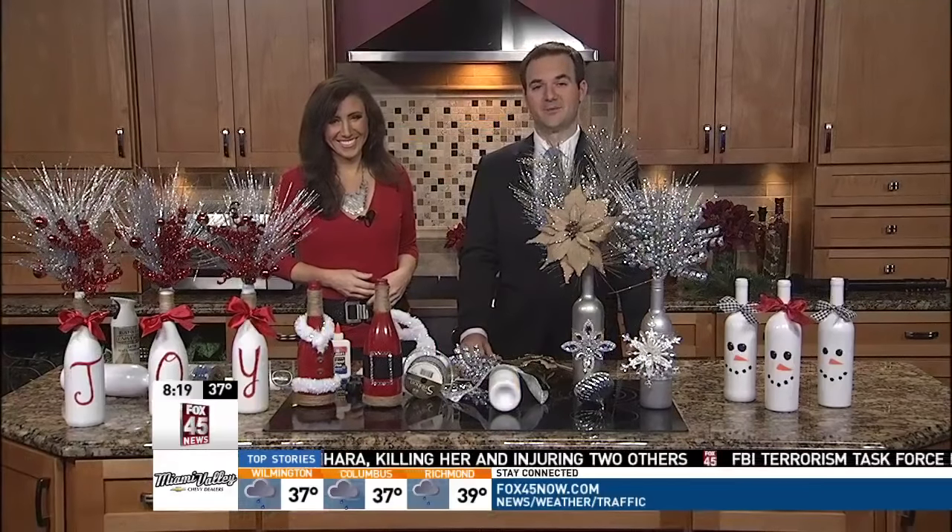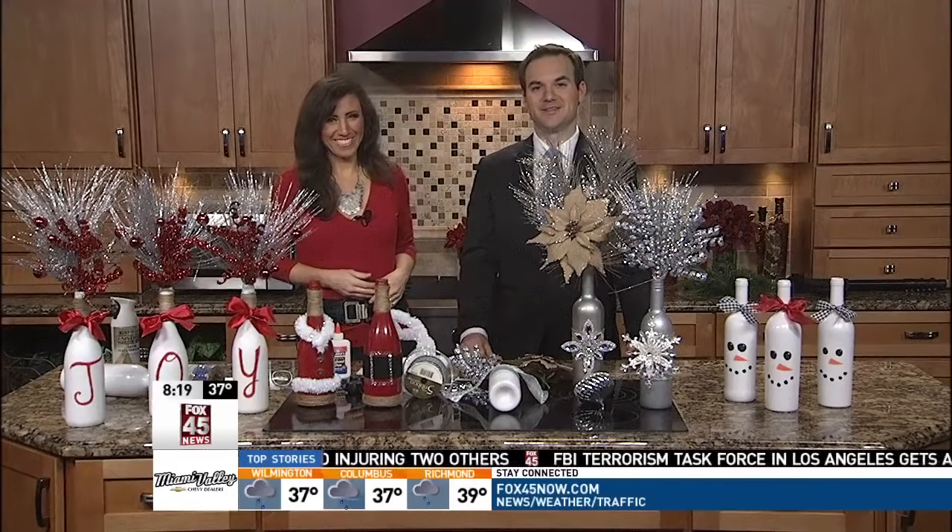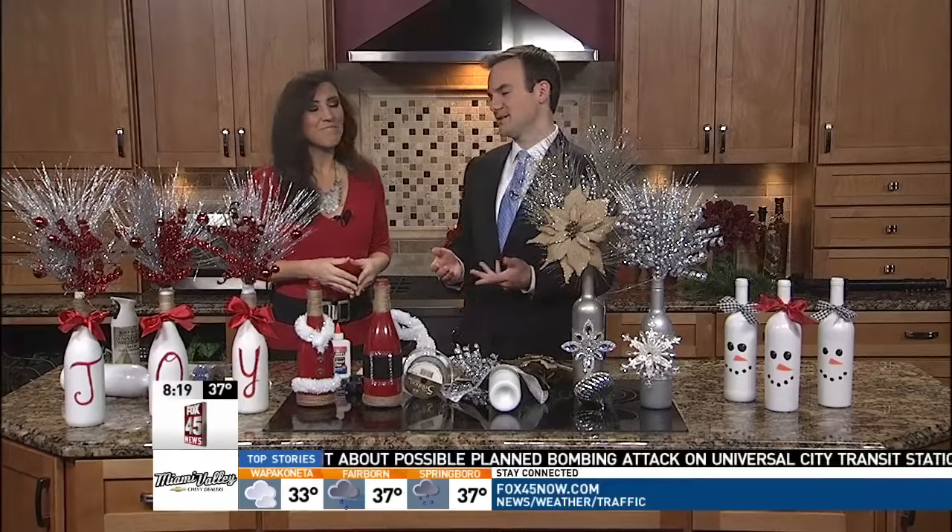This morning we're getting in the spirit of the holidays with some make-at-home holiday decorations, and Reynolds is our resident Pinterest expert. We've got uses for wine bottles because some people probably have some empties from the Thanksgiving holiday, and now there's a good crafty way to use those to help decorate for the upcoming holidays.